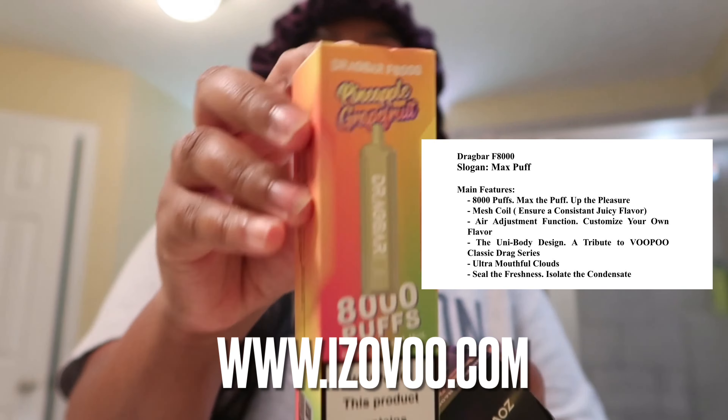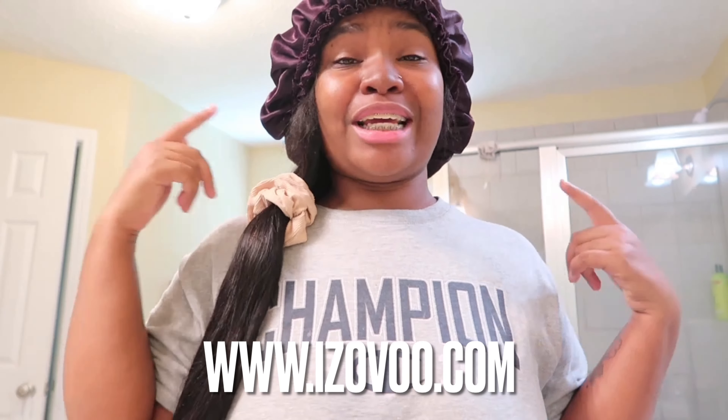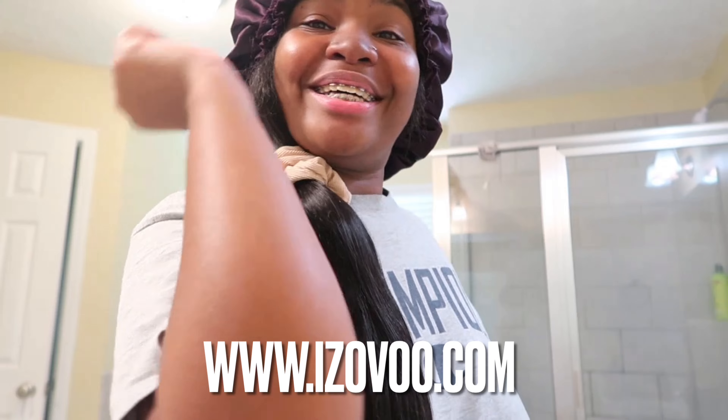I want to give a big shoutout to this company for giving me the opportunity to review their brand again. I love it so much — keep on sending them to me and I'll keep on reviewing it. Honest opinion: I love it. Don't forget to check out the description box — all information will be in the description box below. Make sure to go check them out. That means I love you guys, and I hope y'all enjoy it. Peace!